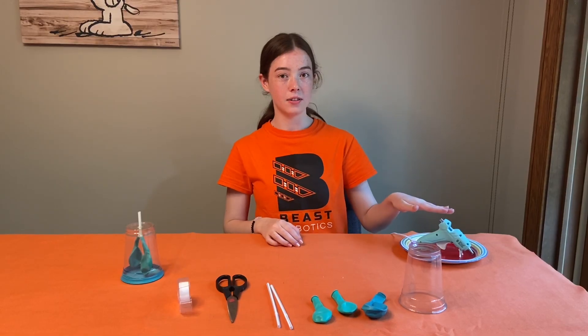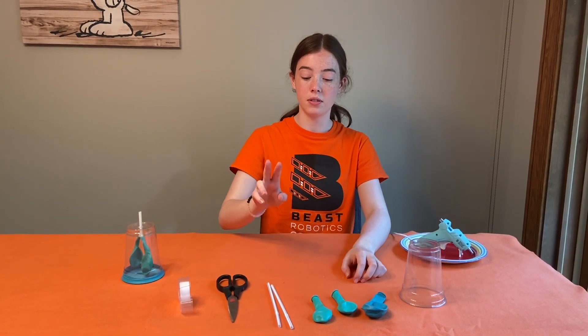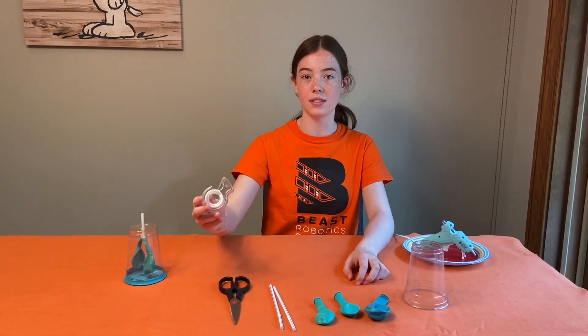For this you will need hot glue or other glue, a clear plastic cup, three balloons, two bendy straws, a pair of scissors, and some tape.